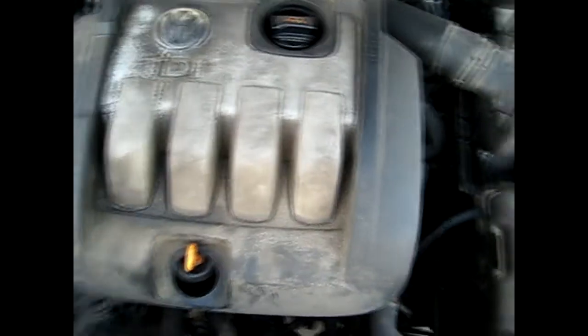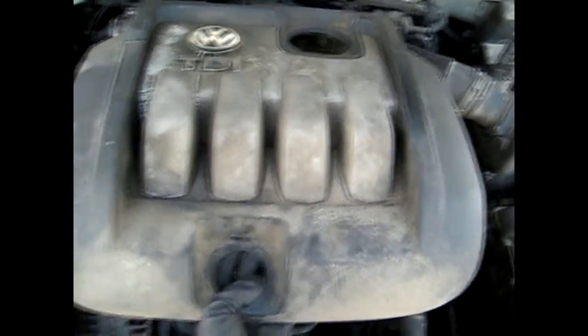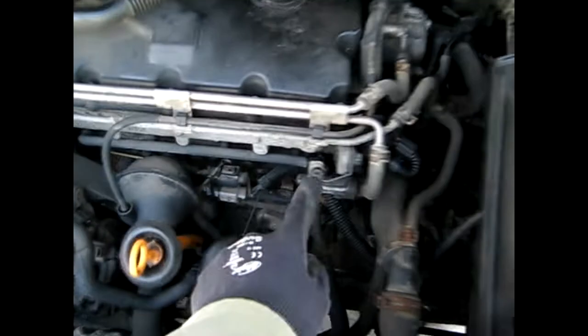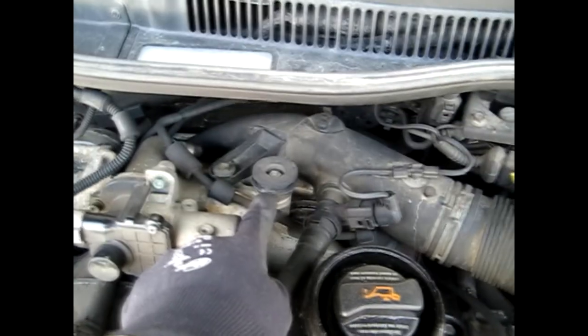Take a hand on each side here and here and simply pull up on your engine cover about this far and then straight back. I've already unclipped the two front spots here. As you can see they go right there and there, and on the back side there's a slot here that goes into this rubber right there.